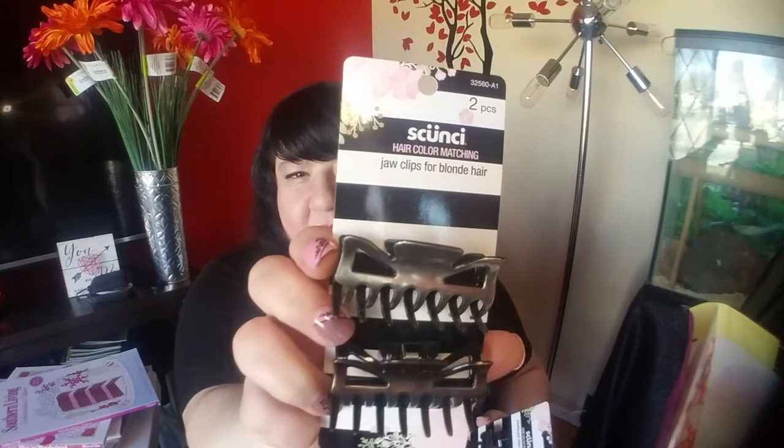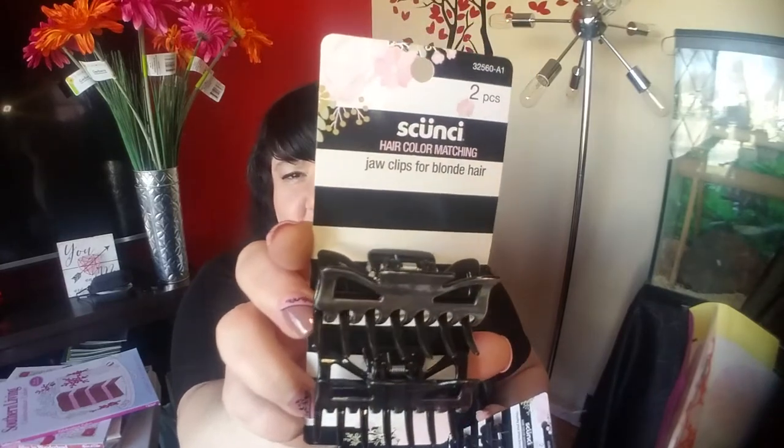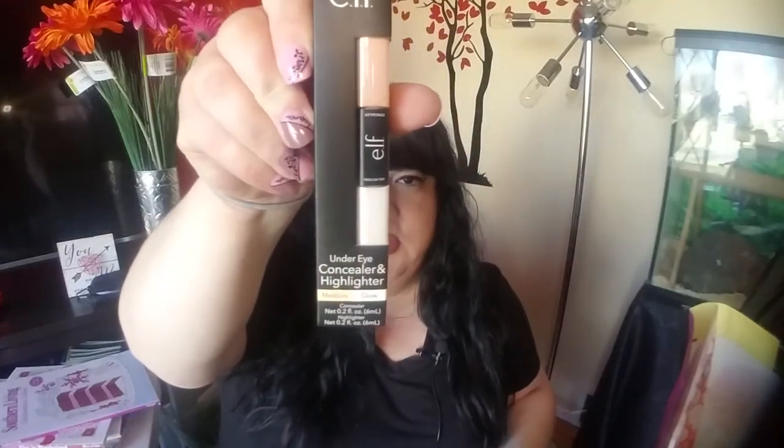I found some new scunci items and the packaging looks different than what we've had at my Dollar Trees, but it's just some clips. Then I got these kind of clips too. For makeup, they got some more e.l.f. into my Dollar Tree. This is the Under Eye Concealer and Highlighter in Medium — I'll try it out and see how that works.